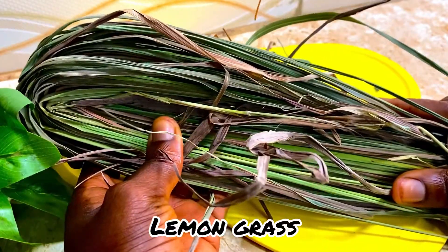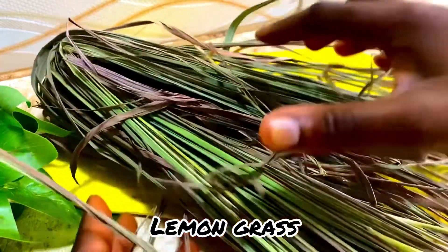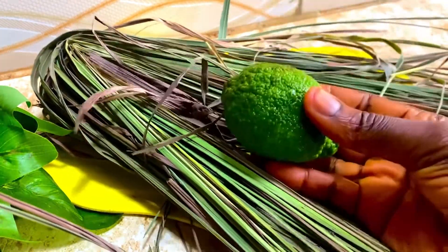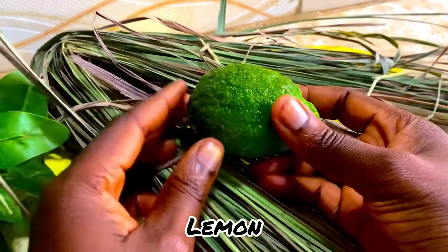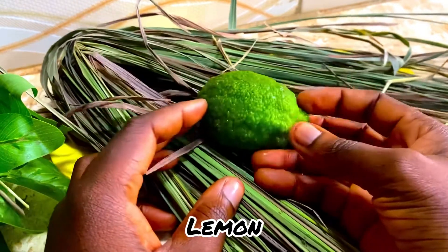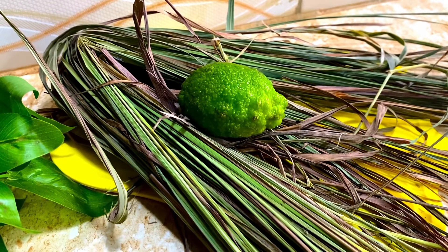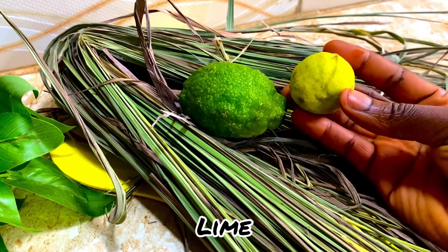For this one, I'll be using my dried lemongrass. As you can see, I've allowed it to dry for two days. It's most preferable to go for the dried ones or just allow it to dry. Secondly, I'll be using lemon, just to help with increasing the vitamin C properties in the tea.